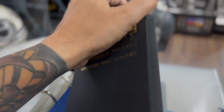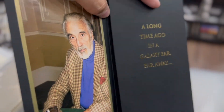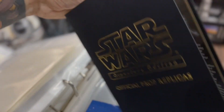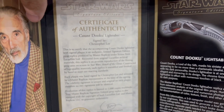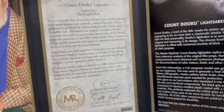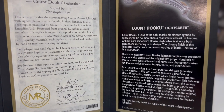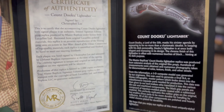It also came with a second certificate of authenticity, which was the main one. Not always, but most of the time it would include a picture of the artist who was signing these. In this case, you can see Christopher Lee there on the left. It's another certificate more specific to the lightsaber, so always watch out when buying these in the secondary market — make sure they have both certificates.